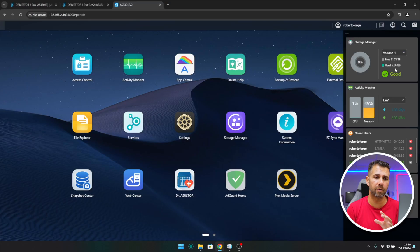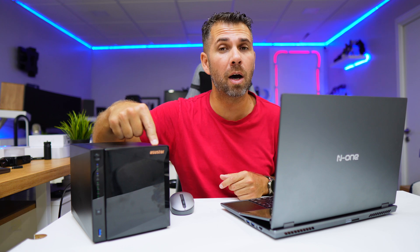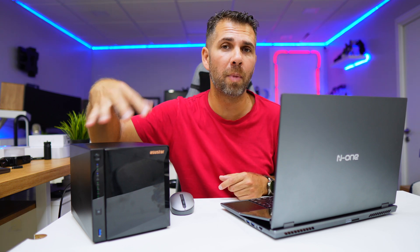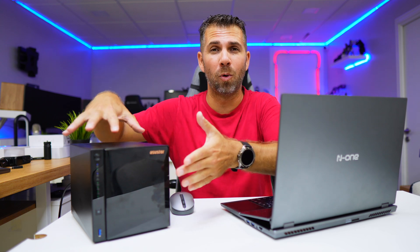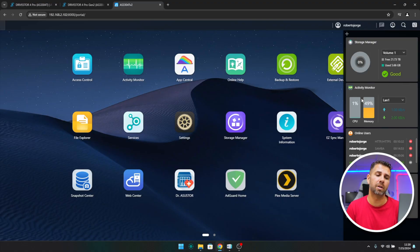Once finished, our personal cloud is ready to start backing up computers, family photos, and more. Looking at the dashboard, I can see the storage manager showing one volume — I chose RAID 5 with 21.73 terabytes available. With RAID 5, if one hard drive fails, all data remains on the other three. I can remove the failed drive, put in a new one, and it will rebuild without losing any data. We also have the activity monitor showing CPU usage and memory.